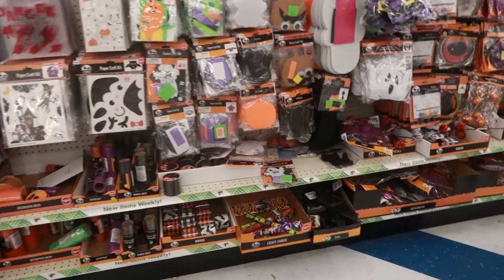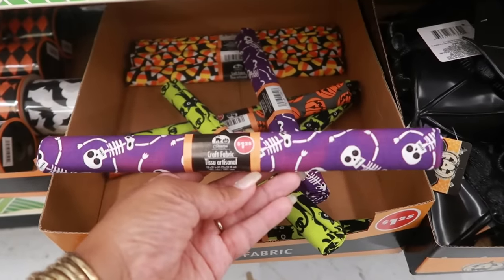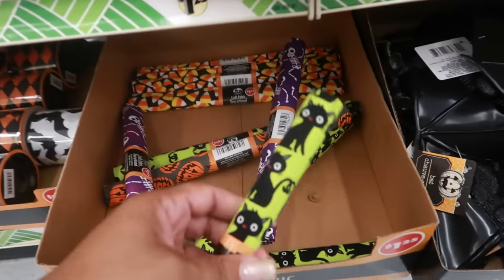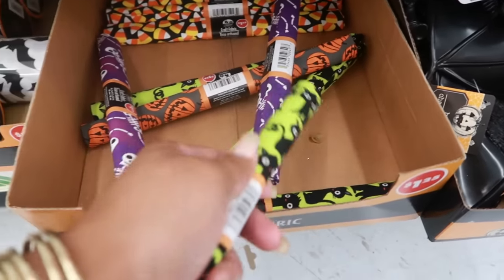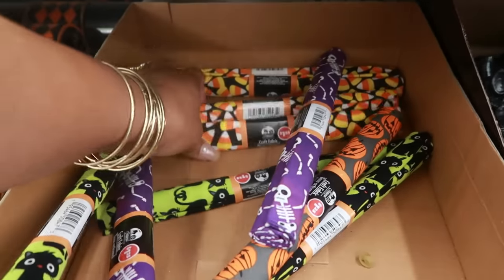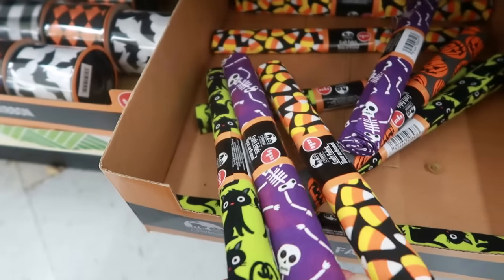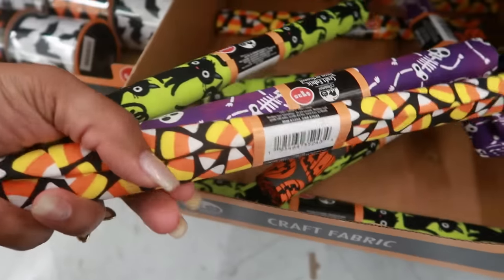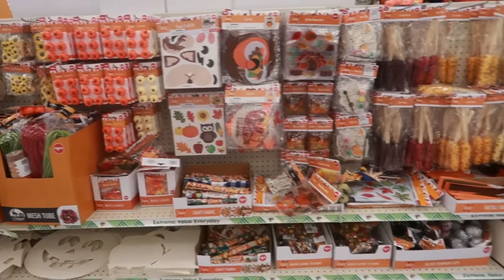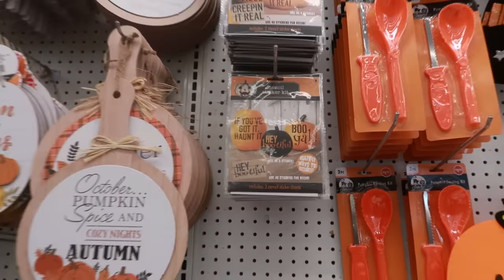Oh, this is all the craft stuff — I haven't seen these, or if I did I don't remember. The little fabric pieces: you've got the green one with the black cats, there's pumpkins, and pumpkins with candy corn. Those are nice — it says 18 by 21 inches. Stencil sticker kit right there.